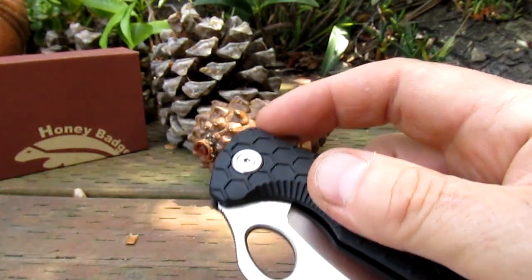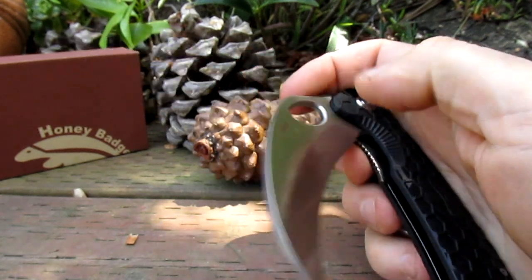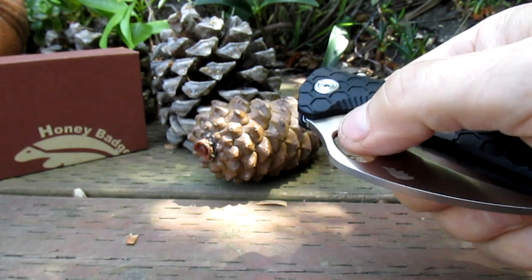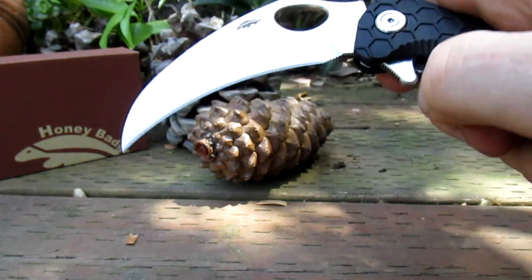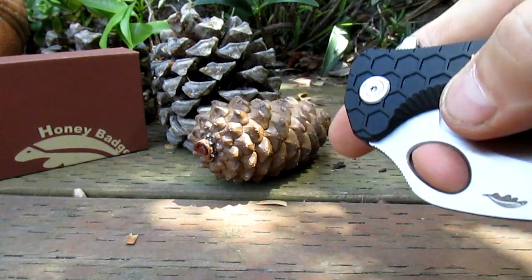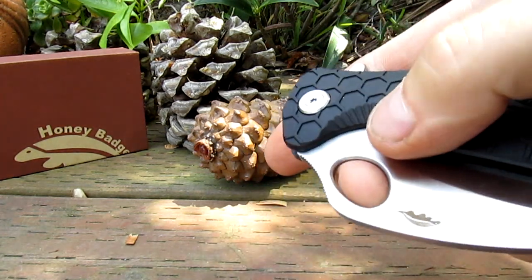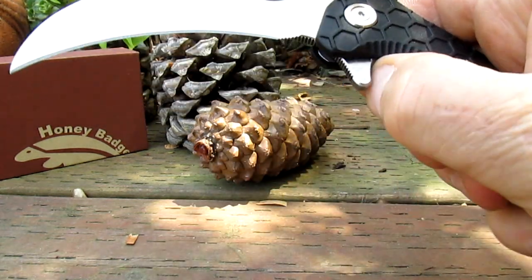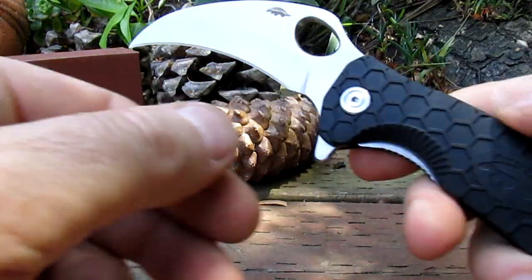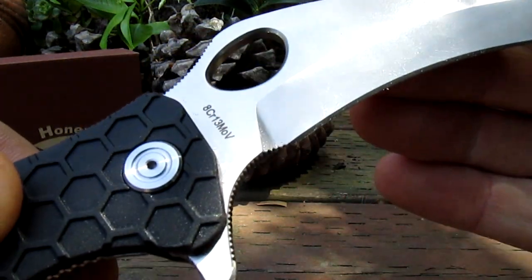A few different methods of deploy — let's go through them. Jumping on the flipper — oh yeah, super smooth, running on ball bearings. We can thumb flick it — look at that, choppy shirt — and we can spidey flick it. Spidey flicks like a dream, look at that. Just drops shut.